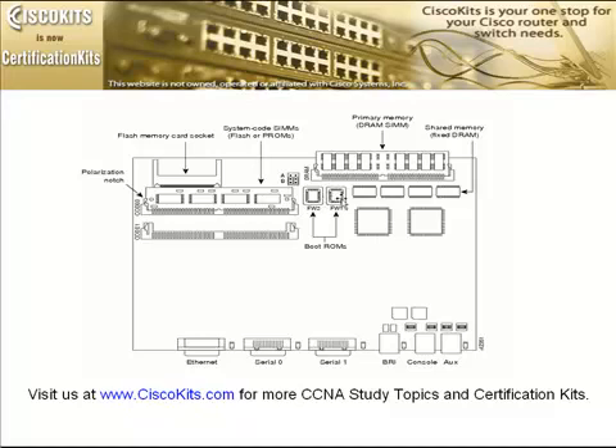Below that, towards the center of the board, are our two boot ROMs. If you have a version of the router with very old boot ROMs, it may not support some of the newer memory flash modules. You can max it out at 16 megabytes, so you may need to upgrade to the latest boot ROMs. To the left of that, we have two slots for our flash modules. The maximum flash module size is 8 megabytes per slot, for a total of 16 megabytes on the 2500 series routers. The maximum DRAM module you can put in is 16 megabytes.